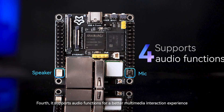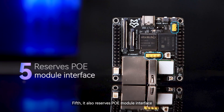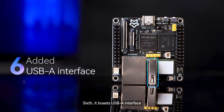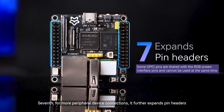Fourth, it supports audio functions for a better multimedia interaction experience. Fifth, it also reserves PoE module interface, offering a PoE module kit for more flexible power solutions. Sixth, it boasts a USB-A interface for easy connection of USB peripherals. Seventh, for more peripheral device connections, it further expands pin headers.